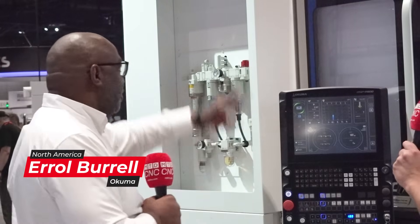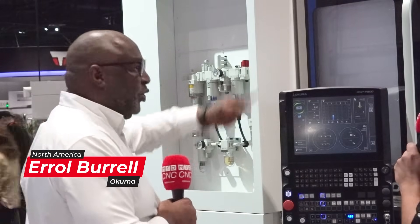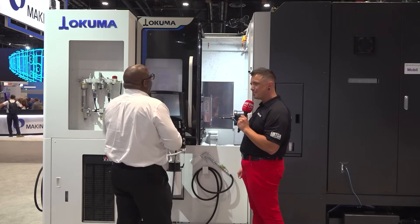Well, straight away looking from the outside walking in, you've got the new design. If you've been wandering around the show, we've got a new external design, the new P500 control — slimline control — and then of course what really makes the money is inside the machine.